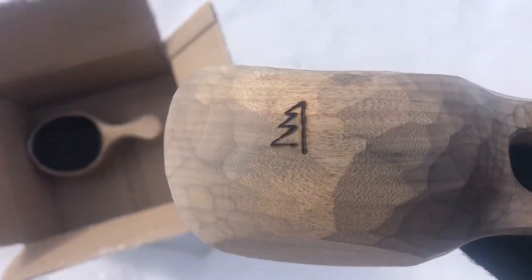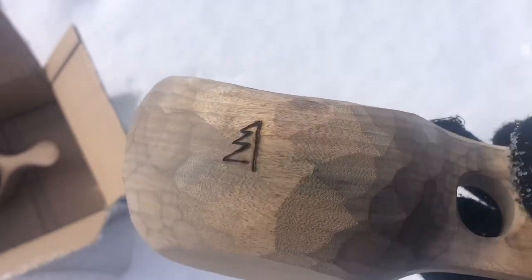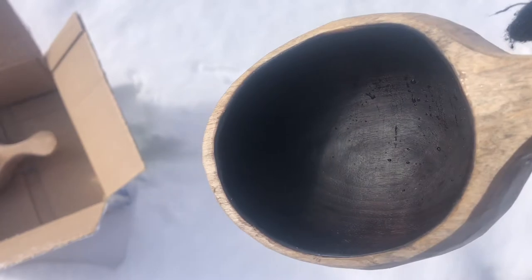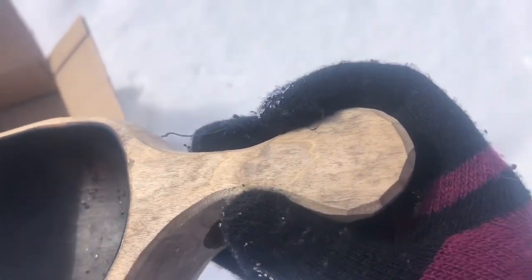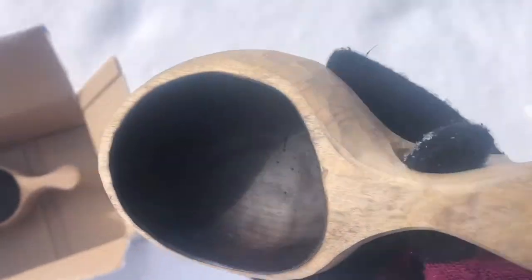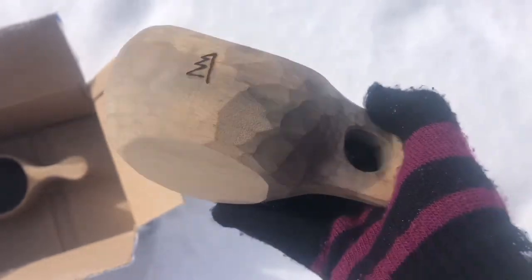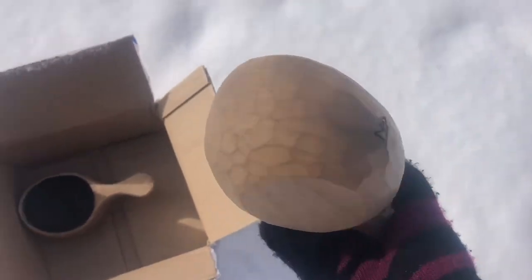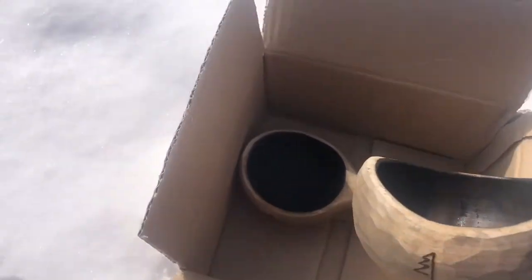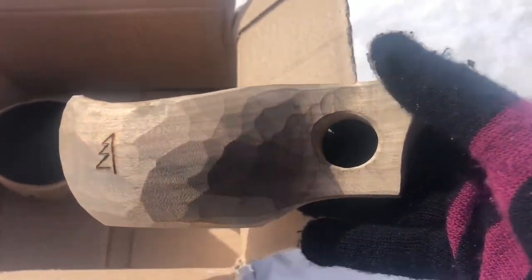That makes each cup an individual design all on its own, even though it's like another. I think it's just so special. This particular design has a hole right here — you can stick your thumb through it and actually cup the bottom of the cup in your palm, or you could stick your finger through it, whatever feels more comfortable, because it is supposed to feel natural in your hand.